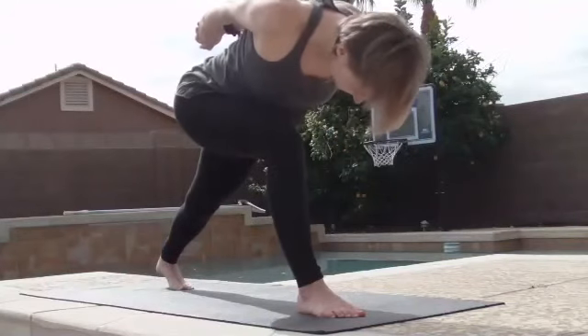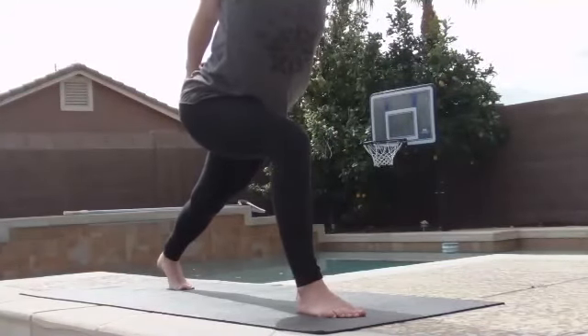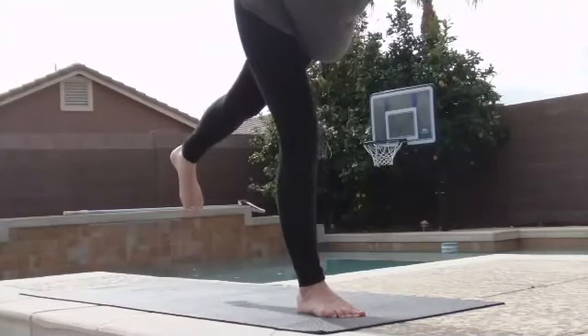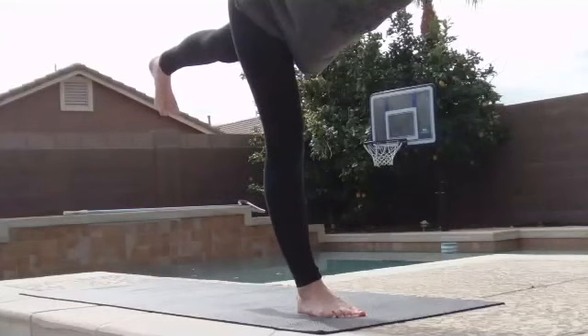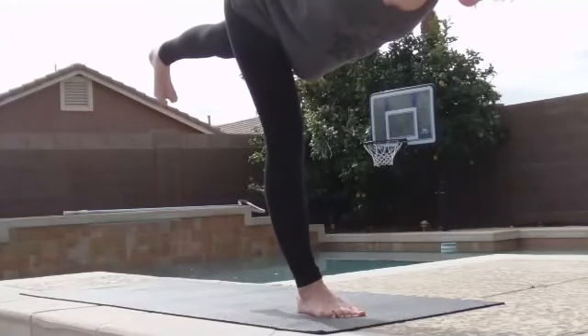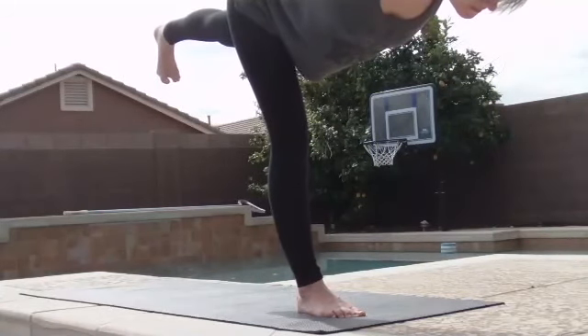Then on your next inhale, come up about halfway. Keep your hands bound as much as you can. Send your gaze out in front of you. And on your next exhale, step forward into Warrior III, coming onto your right leg. Extend your left leg behind you. Flex your toes. Lift up to the inside of your left thigh. Drop your left hip just a little bit so your hips are aligned. Keep reaching your knuckles behind you. Low belly — engage. Shoulders up and back away from you.